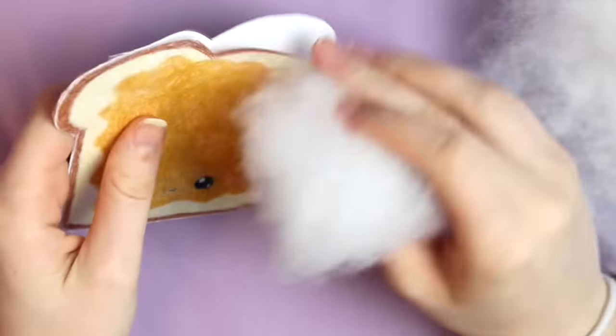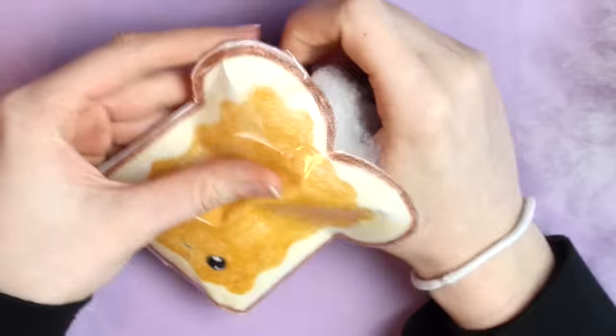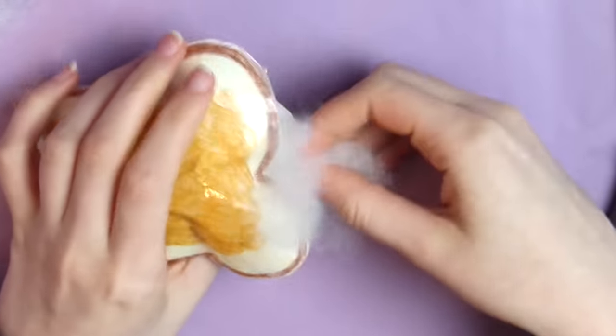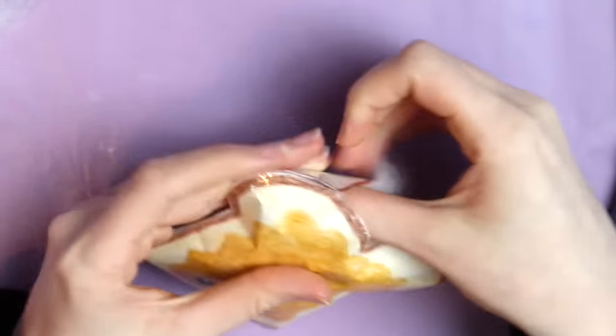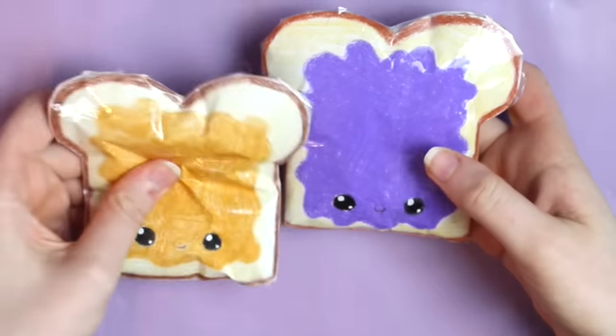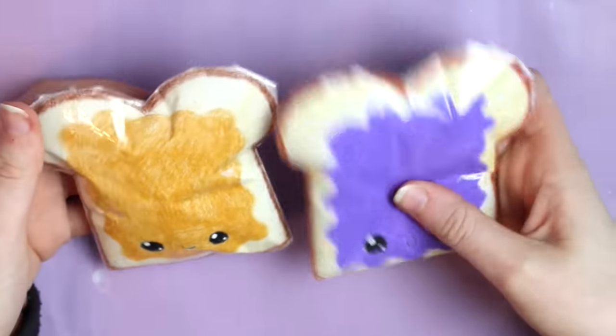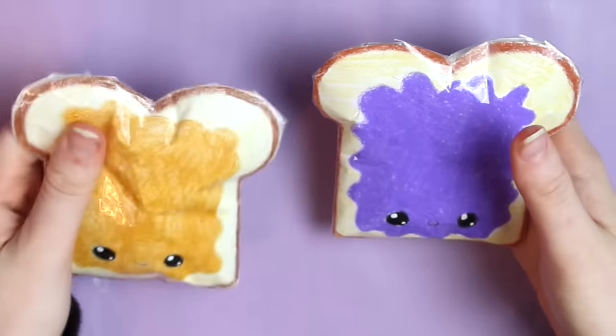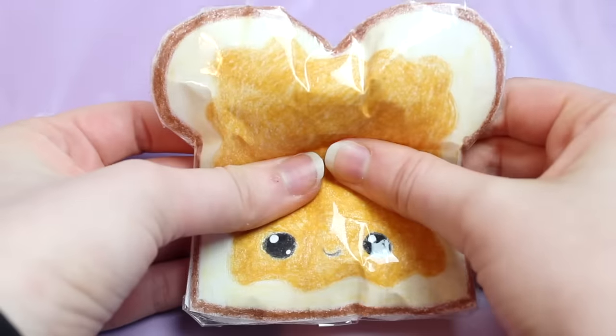The next method I tried was stuffing my paper squishy with pillow stuffing. You can get this in really big bags for about $3 at Walmart, so it's not very expensive. I followed the same steps as before, just using pillow stuffing instead of plastic bags. This method definitely worked out way better than the plastic bag method. It's still not super slow rising, but it definitely works if it's all you have at home.